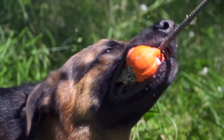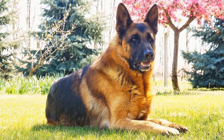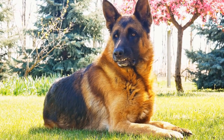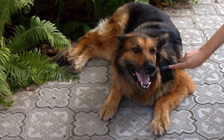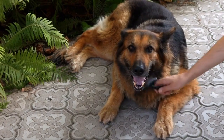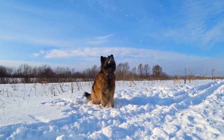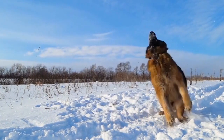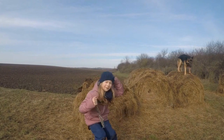4. Food-Themed Fun: For those who want to go for a cute and funny Halloween costume, consider dressing up your German Shepherd as their favorite food. From a hot dog to a slice of pizza to a banana, the possibilities are endless. You can either purchase pre-made costumes or get crafty and make your own using felt or foam sheets. Don't forget to snap some pictures of your pup munching their way through Halloween.